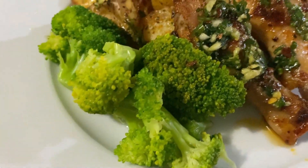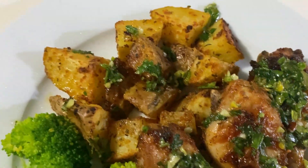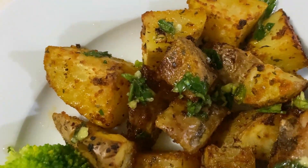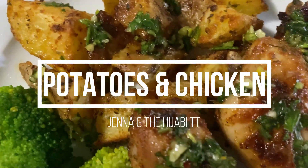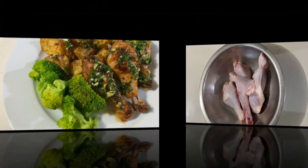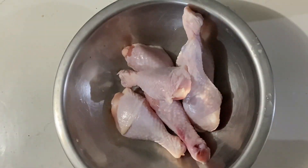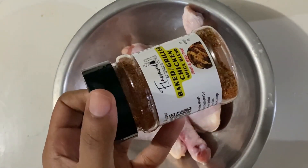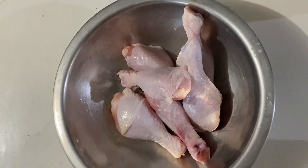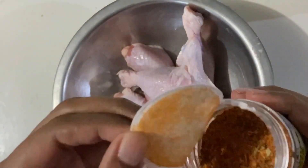Hey guys, today we're making easy oven roasted potatoes and chicken — an easy and fantastic dinner idea you'll absolutely love. I'm using chicken drumsticks today that have already been washed and cleaned. To season them, I'm using this Flavored by Jennergy baked and grilled chicken spice blend. This blend is fantastic — it has no salt or MSG.